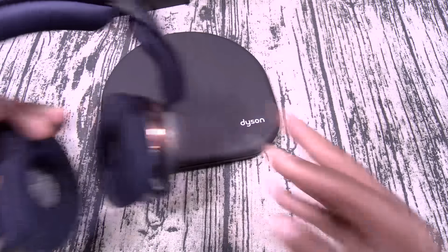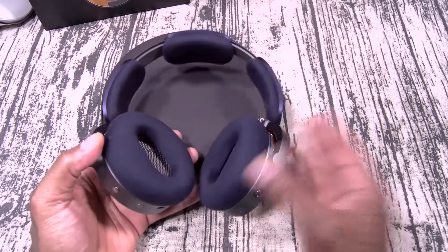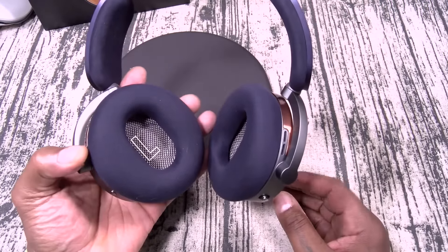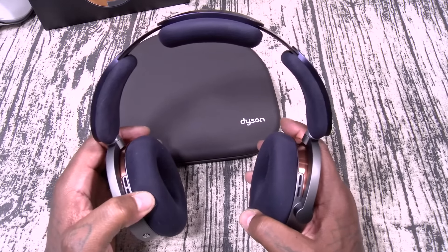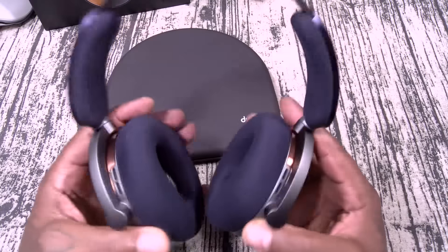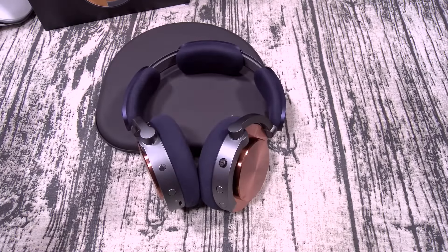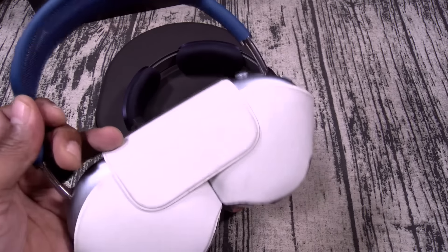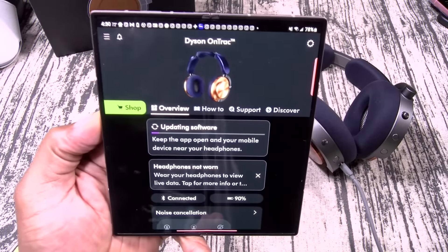If you wanna switch between active noise cancellation and transparency mode, you just tap on the side — just like that. Now when I put these on my head, you get an excellent amount of passive noise cancellation even without turning the headphones on. These ear cups are so big — I got a big head and big ears and my ear fits completely on the inside. Once you put these on your head it's gonna automatically get a lot more quiet. Don't let the 451 grams fool you — it doesn't feel as heavy as you would think.